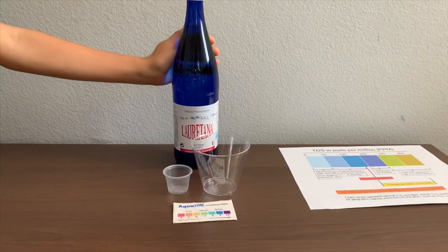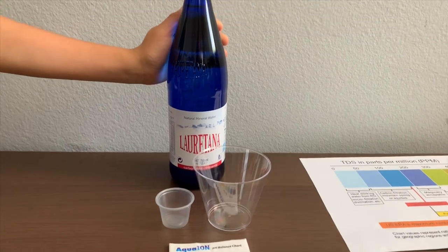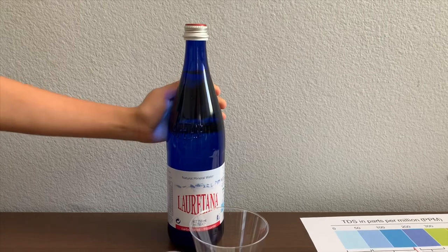This is Lauritana Natural Mineral Water from Lauritana Springs, Italy. It is carbonated, sodium-free water. Let's test the pH and TDS levels.